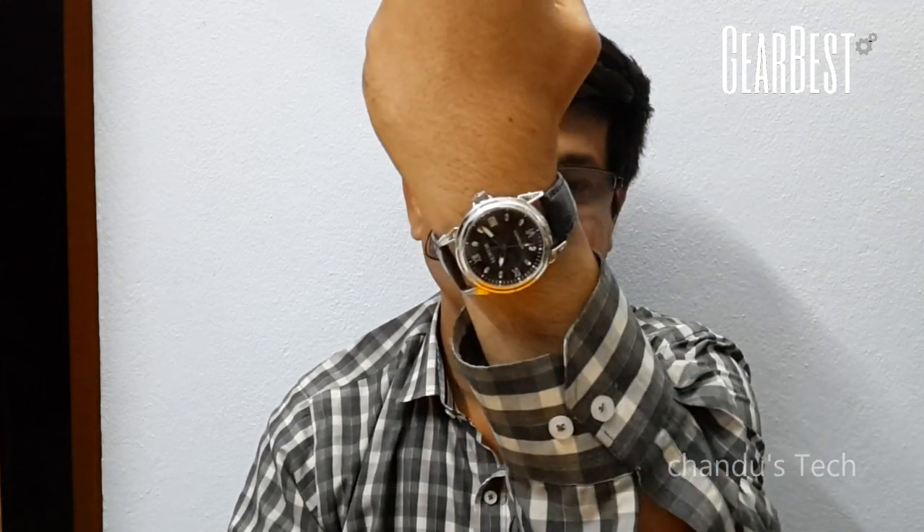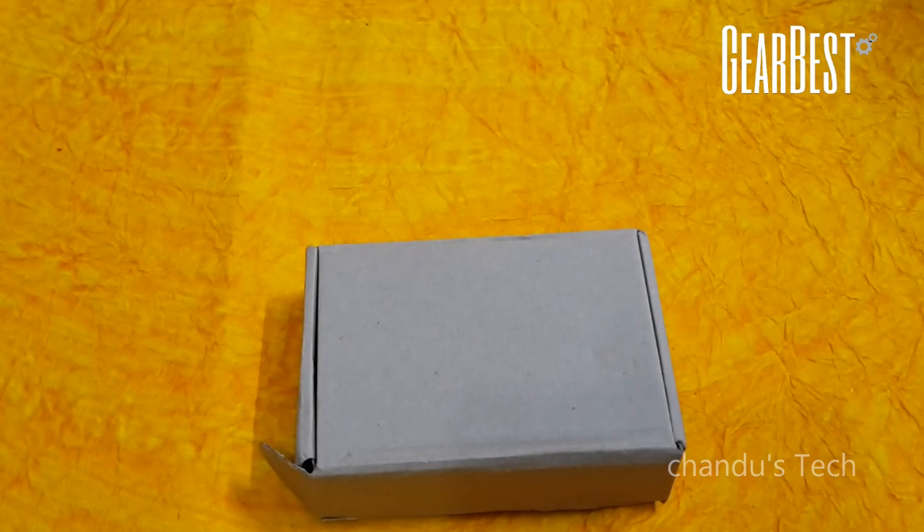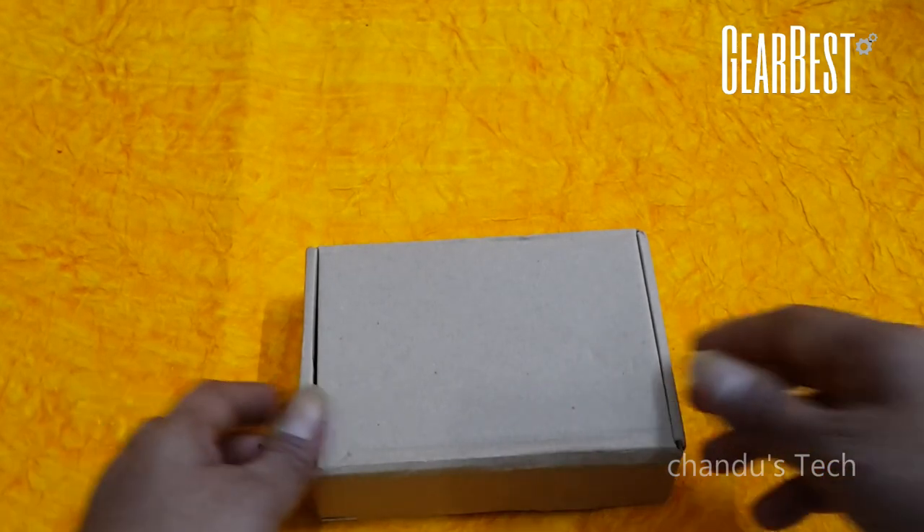Hi, I am Chandrasekhar. Today I am going to unbox the beautiful mechanical watch from the company Saver, which is provided from GearBuzz.com. Let us start the unboxing of the Saver automatic mechanical watch.